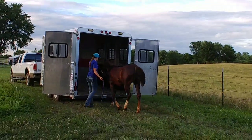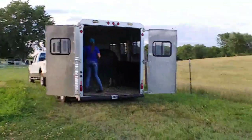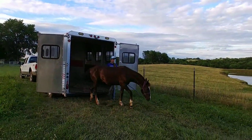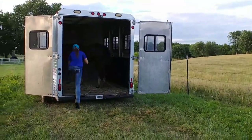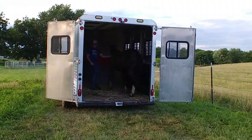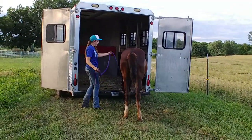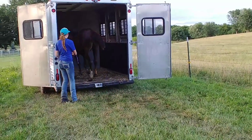She's been doing so good with trailering that I decided to see if she'd go in by herself — just me sending — and also walking out without me sending. She did really good, just went right in, and I was really proud of that. I also practiced backing her out as well as her going out front first. She just gets right back in.